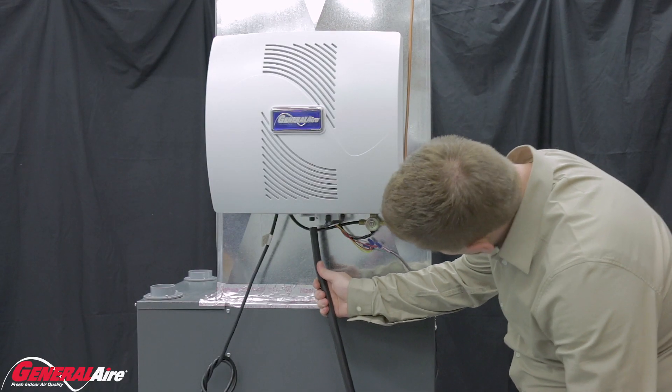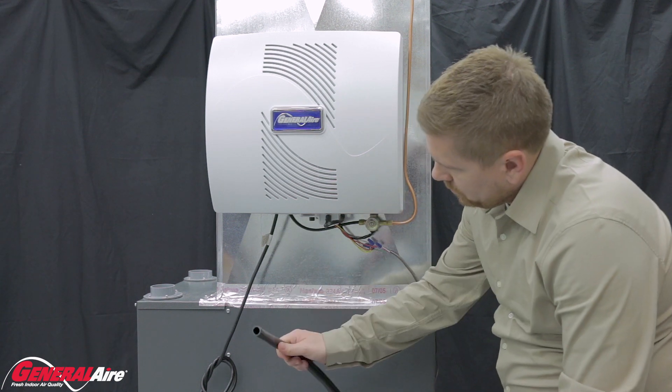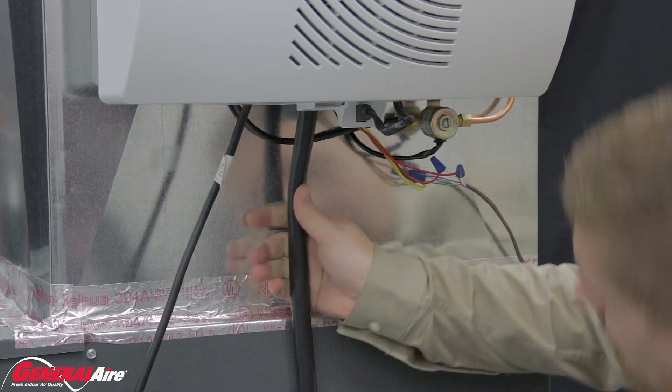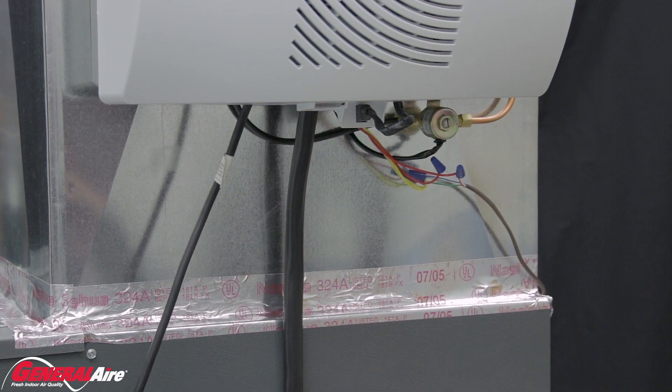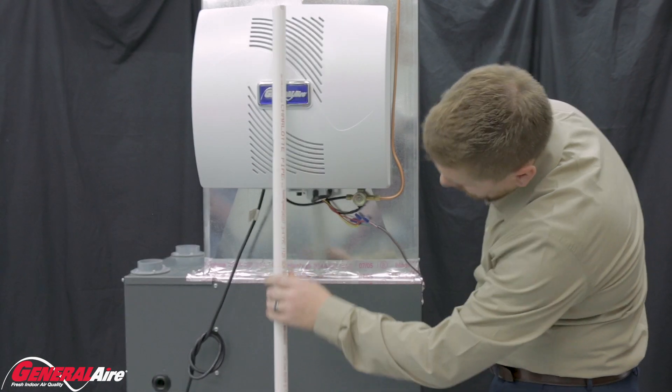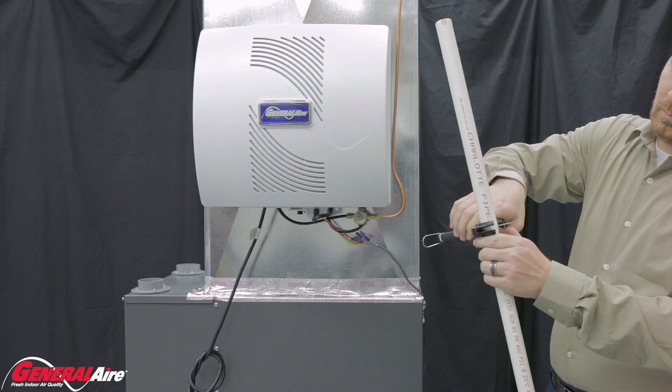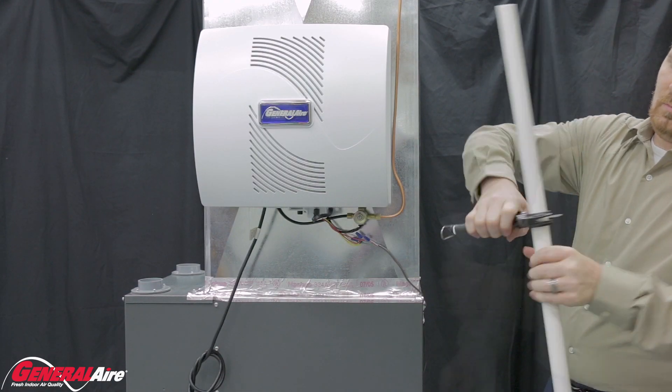Install the drain tube. If using 5/8-inch tubing, connect the tubing to the drain nipple under the humidifier and run the line to the designated floor drain. If using 3/4-inch PVC rigid pipe, cut the pipe as needed utilizing the PVC fittings to run the drain line down to the floor.